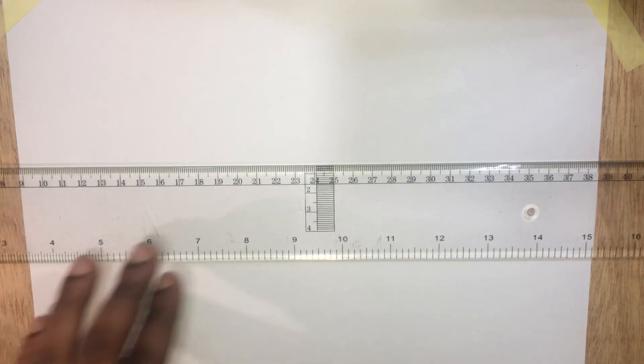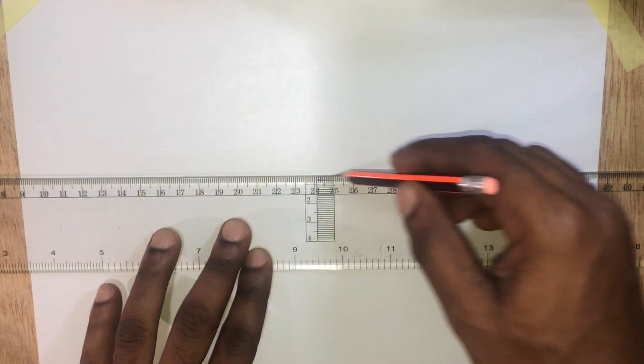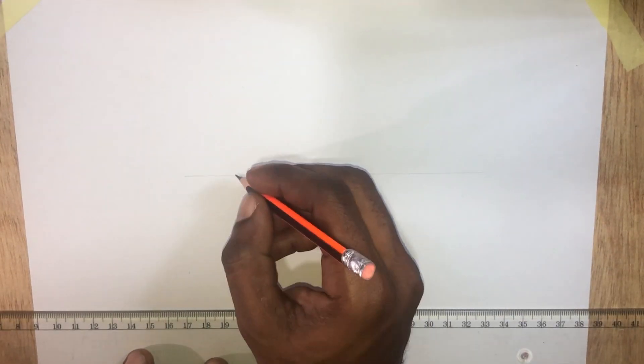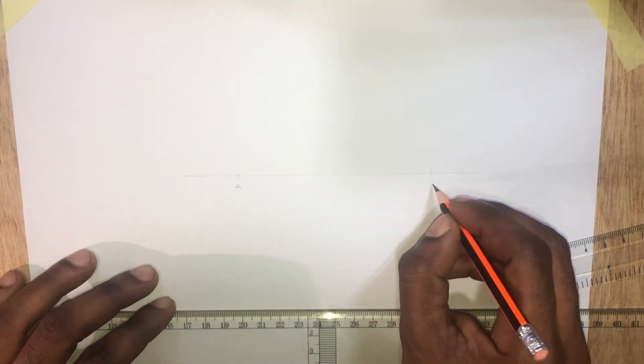Let's look at how to draw an ellipse by the concentric circle method. This ellipse has a major diameter of 100 millimeters and a minor diameter of 60 millimeters. Let's draw a horizontal line and measure 10 centimeters. Let's call this point A and this point B.